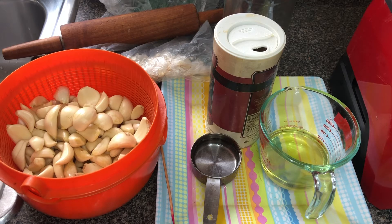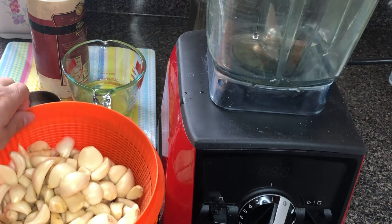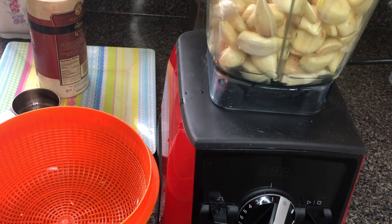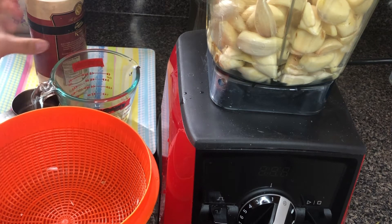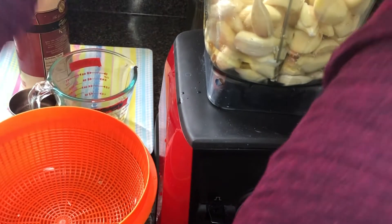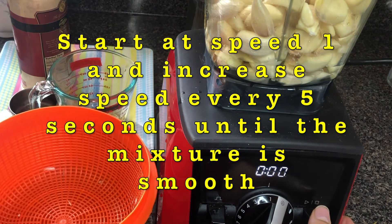To a high-speed blender, add one cup of water, all of the garlic, and one teaspoon of salt. Turn on the blender, starting with speed number one, and increase the speed every five seconds until you get a smooth paste.